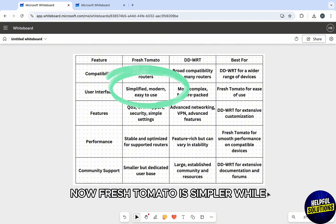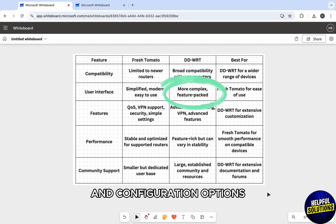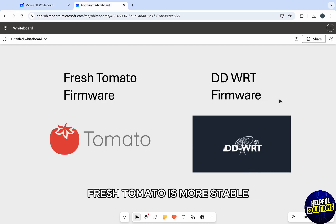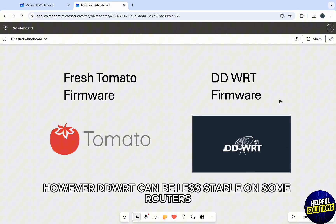Talking about features, both offer advanced features like QoS, VPN support, and security options. Fresh Tomato is simpler, while DD-WRT has a wider range of features and configuration options for power users.